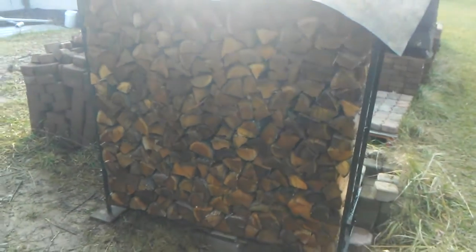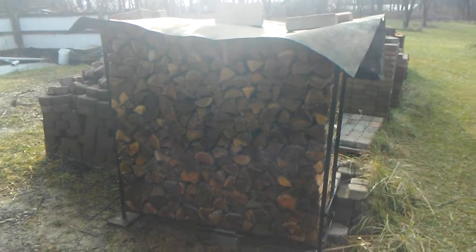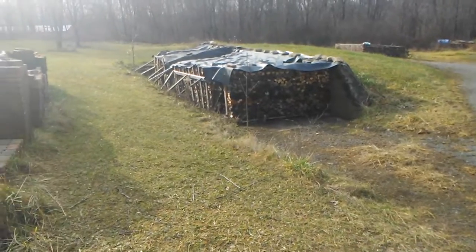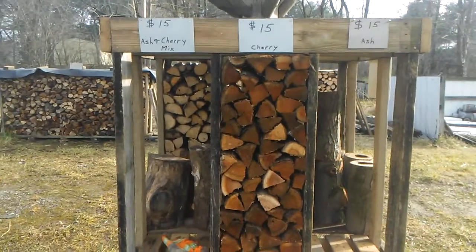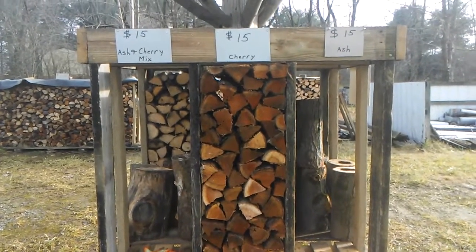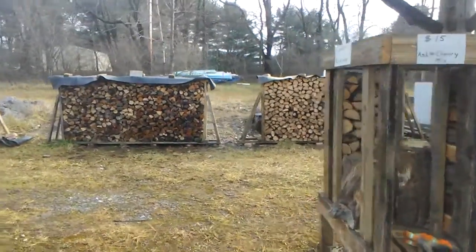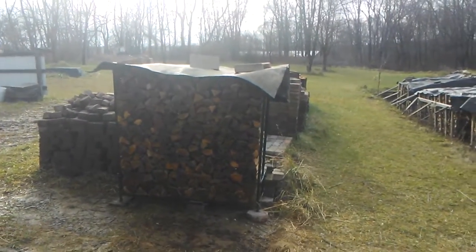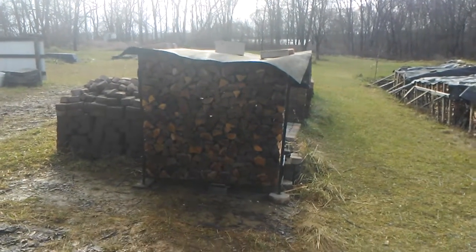Welcome back to the Firewood Hut. I decided to add a different quantity of firewood — a half a face cord. I have full face racks but I don't have a rack for a half a face. I also have bins, I think it's 14 by 38 tall, for $15. So I had a pretty good gap between the $15 bin and the face cord racks, so I added a half a face cord for $50.